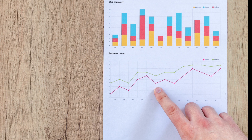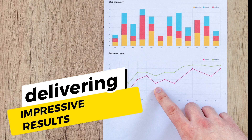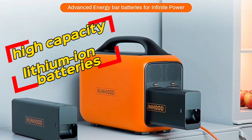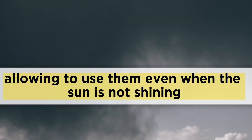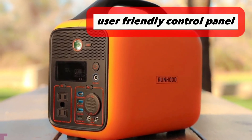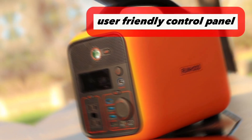In terms of performance, the Runhood Rally Solar Generators deliver impressive results. They are equipped with high-capacity lithium-ion batteries that can hold a charge for extended periods, allowing you to use them even when the sun is not shining. The generators also feature a user-friendly control panel that makes it easy to monitor battery life and adjust settings as needed.